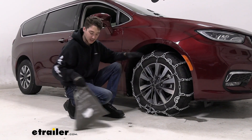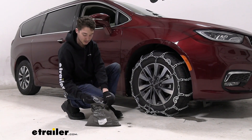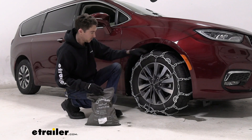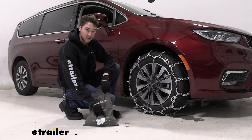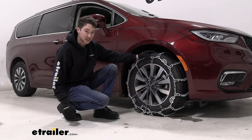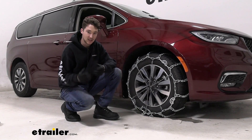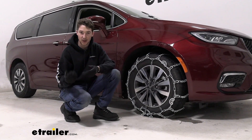The chains do come two to a set in a pretty lightweight cloth bag with a little plastic liner on the inside. But with those V-Bars, if you have these for more than even a couple of weeks, those V-Bars will start to rip holes in the bag easily. So if you do pick up these chains, we definitely recommend picking up some kind of plastic tote to keep them in — something that'll keep the chains secure and keep the weather out.